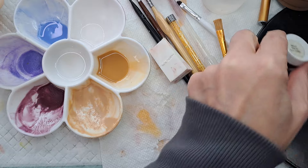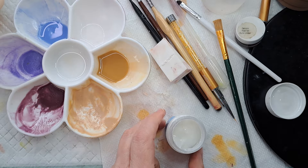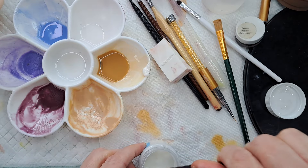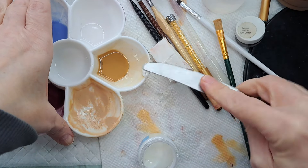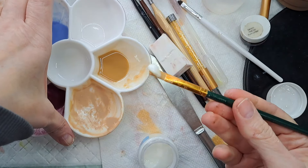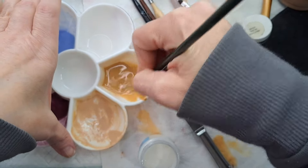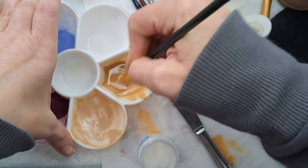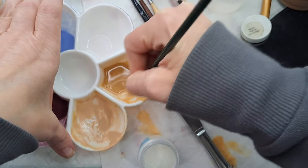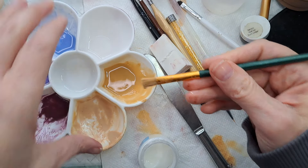I want to put some thinning medium in there - I want a pretty fair amount, maybe a pea size, maybe a little more than a pea. I'm going to start with that and I may add more. I need the smoothness of this thinning medium, and it also allows some concentration - it's not so transparent. You definitely need that when you're doing hair.